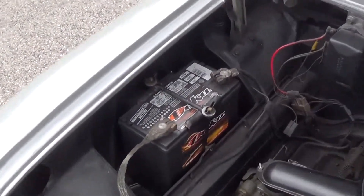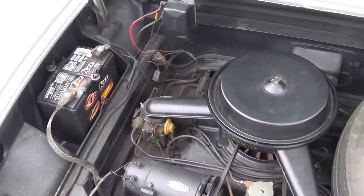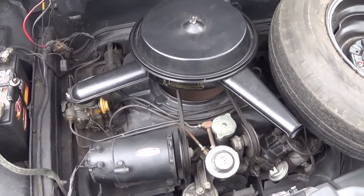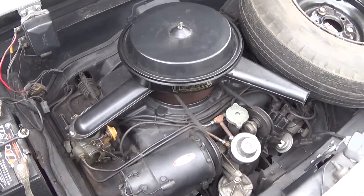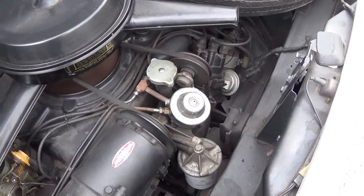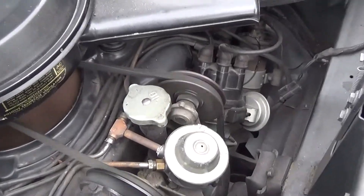We have our 12-volt battery. And if we start the car, it goes into a smooth idle. You can see our belt spinning away. Distributor cap.